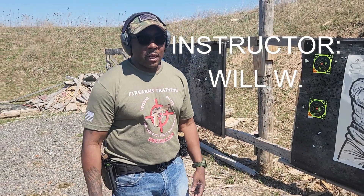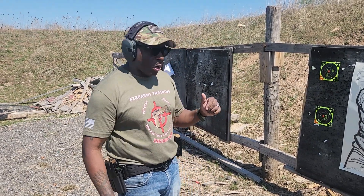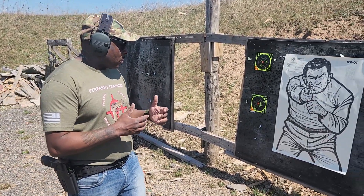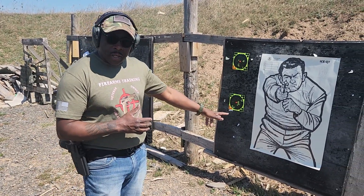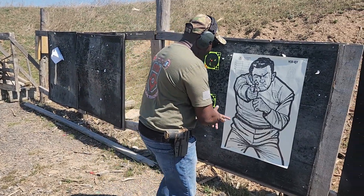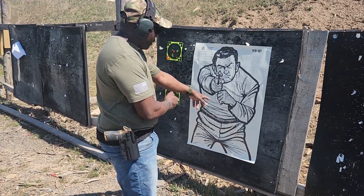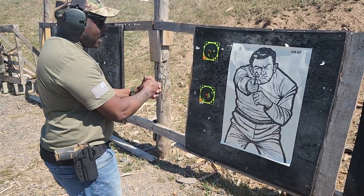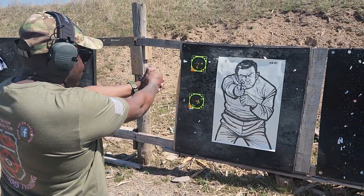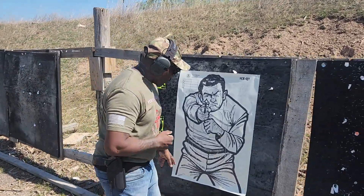Welcome back to the channel. Today I'm going to demonstrate a defensive tactic for encountering a threat at close distance. I'm going to fire in the pelvis area because nowadays everybody's wearing bulletproof vests. As I fire here, I'll start to rise my gun up and then get rounds center mass as I get distance, and once I'm at full distance I'll be at this position here.